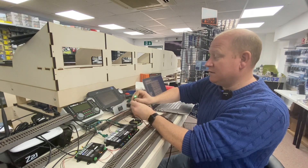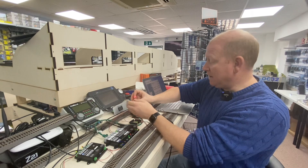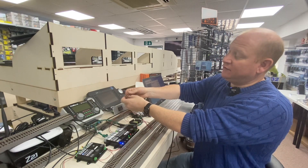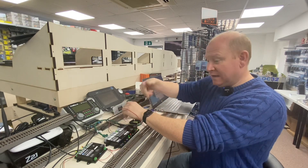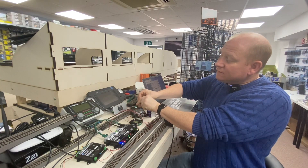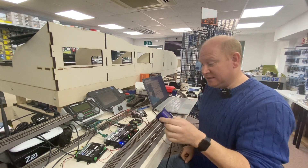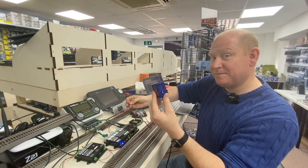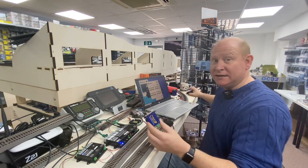When we switch the point you can see it goes from red to green, and that command then goes back via S88 to the command station. The switch is powered by one rail, the LED comes off the other side of the switch, and the common return of the LED goes back to the 4088 opto. I've got a Cobalt here on address one - when I hit the switch the Cobalt changes, as you can see.